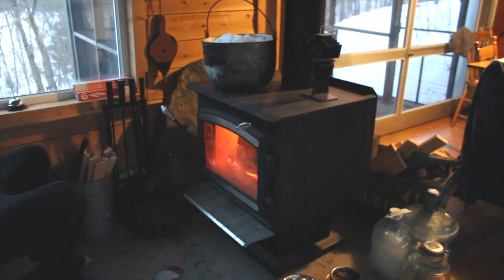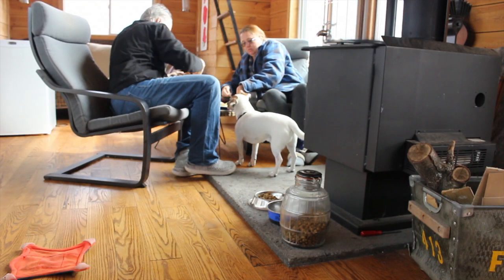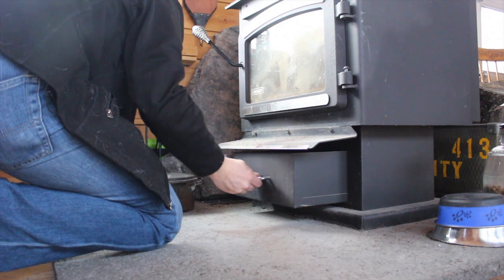We normally burn good dry oak, but sometimes we do burn birch and pine. With the cold air intake, we seem to get more of a complete combustion — less ash is left over and the intensity of the fire is warmer overall.